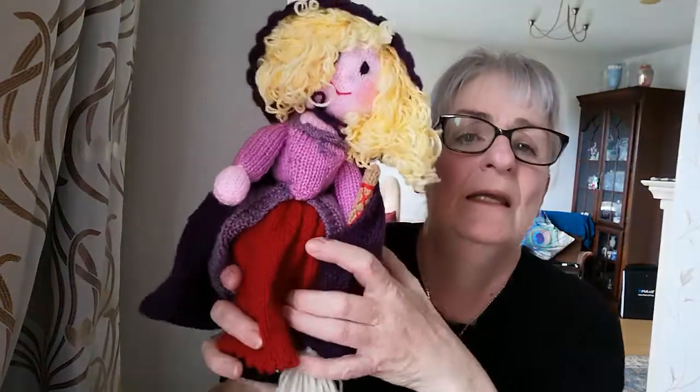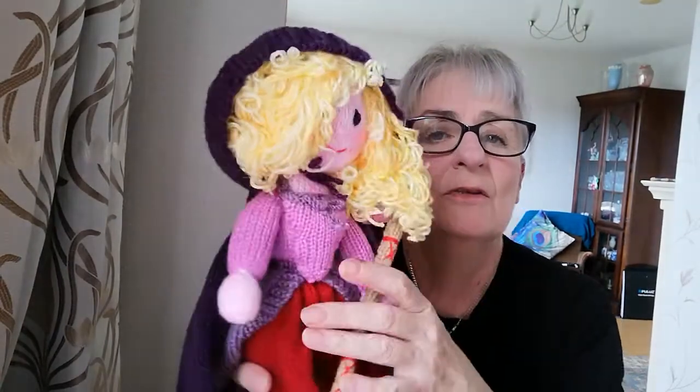This one is Sarah Sanderson - she's the one that Jessica Parker, you know, from Sex and the City fame, plays. She's the blonde witch. So I originally made this doll without the cape. She looked well without the cape, but there's a lot of knitting in the cape. So there she is with her cape on, and I had to make the hood quite large.